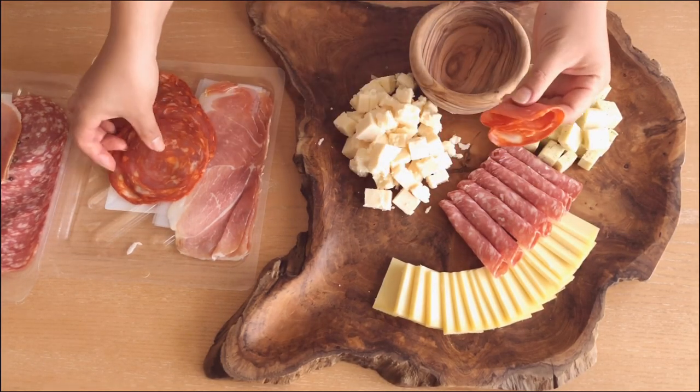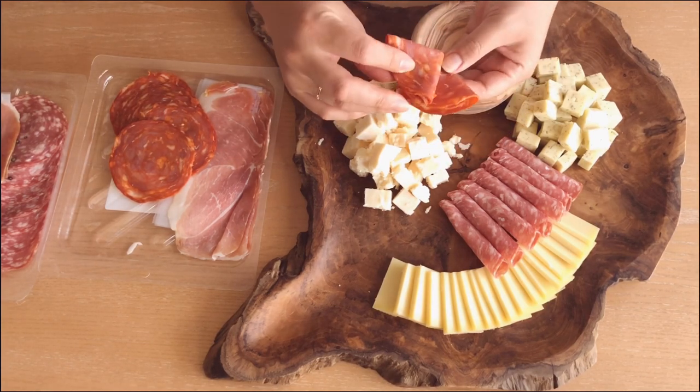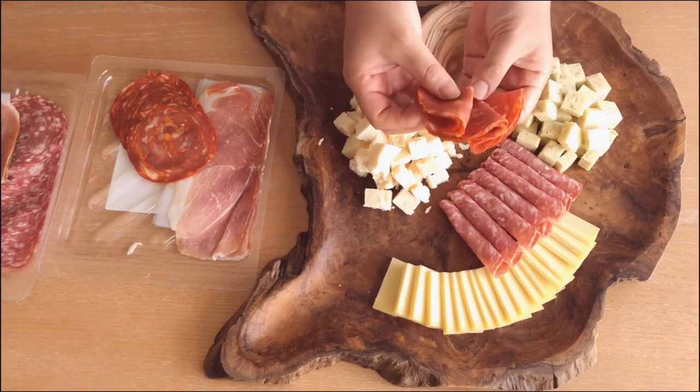Another way I like to arrange my meats is simply to fold them in fourths — so once in half, and then another time in half. I think it looks really nice and it's still very easy to grab.